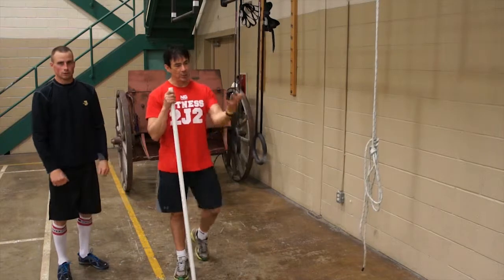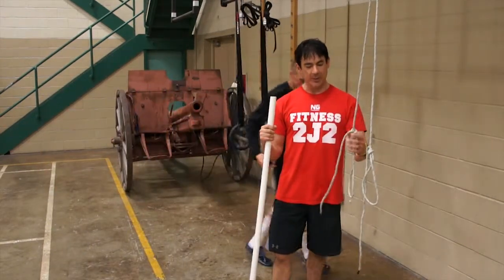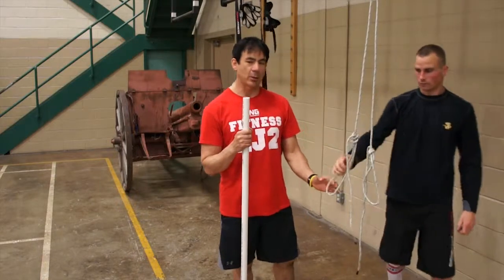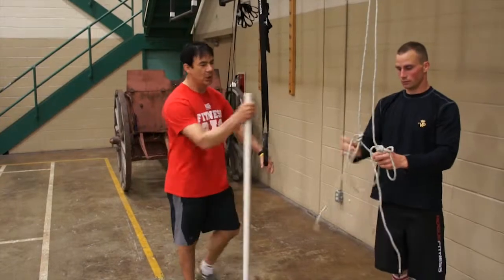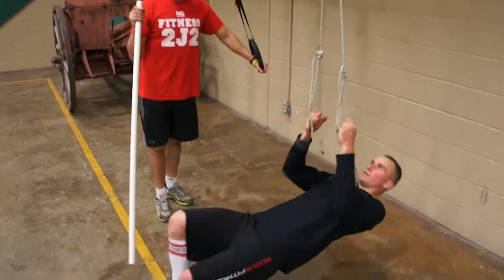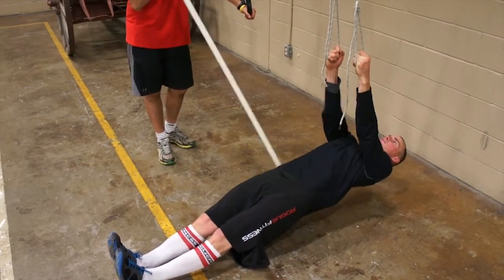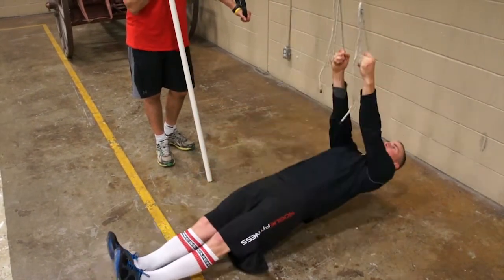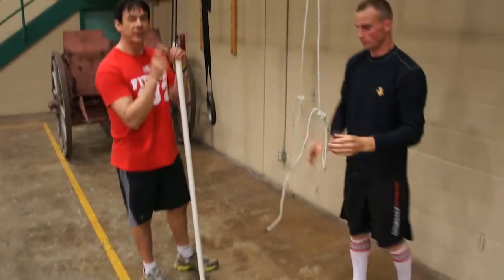Now not everybody has Olympic rings. What we've done here is we've made ourselves some Olympic rings so we could practice rows and later on we're going to do dips. The same exercise that Mark just did on the Olympic rings, we're going to do on these. He comes out nice and flat, straight, heels together and up he comes. Solid. That's your first exercise.